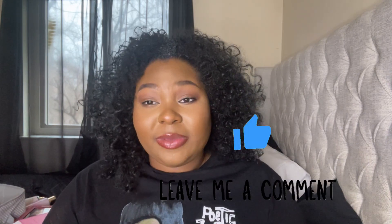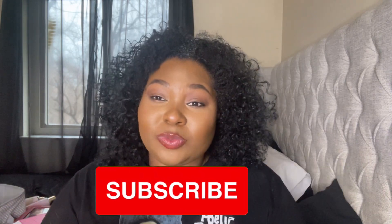If you guys want to see any other reviews from me, or if you have any thoughts, questions, or concerns, definitely leave them down below. I will see you guys in my next video. Don't forget to like the video and subscribe for more content. Bye!